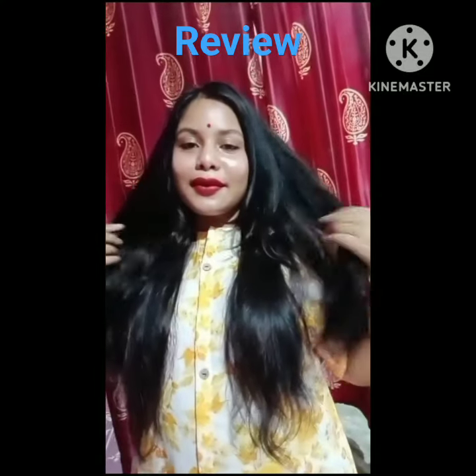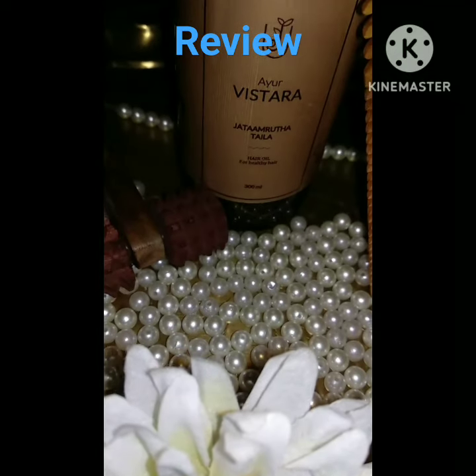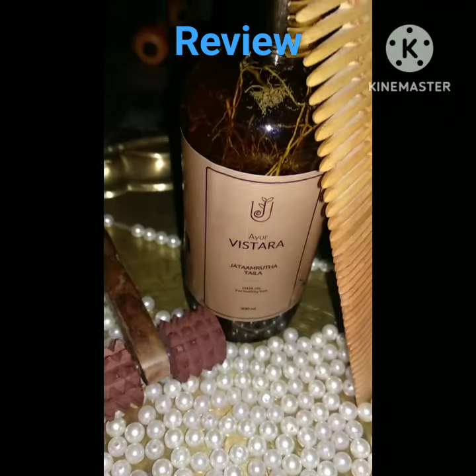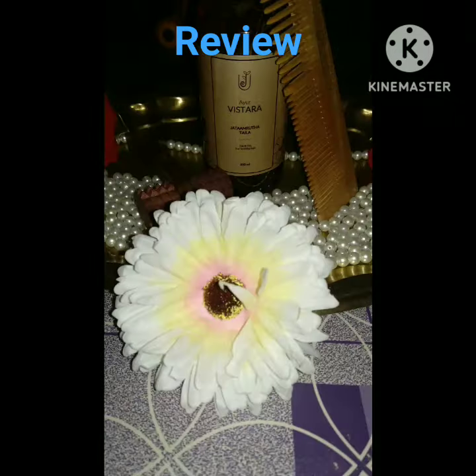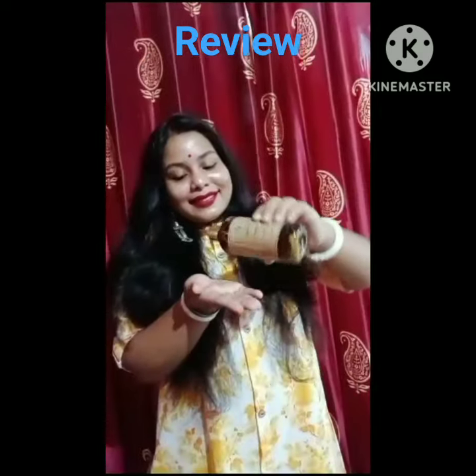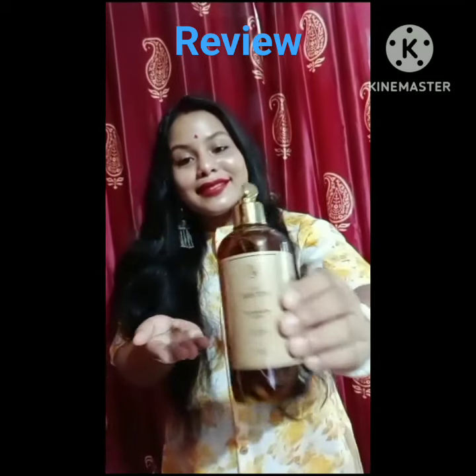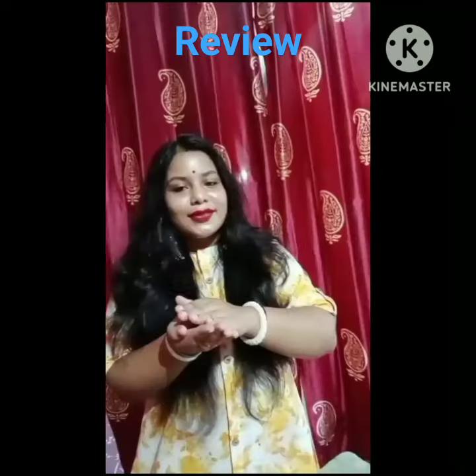Hey beautiful ladies, get on the review of the Ayurvistara product. This product is the Ayurvistara hair oil, which is made up of 36 herbal ingredients. Firstly, keep some hair oil onto your palm and apply this oil from root to end.